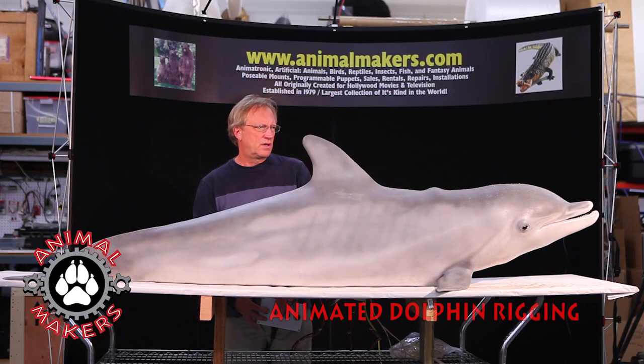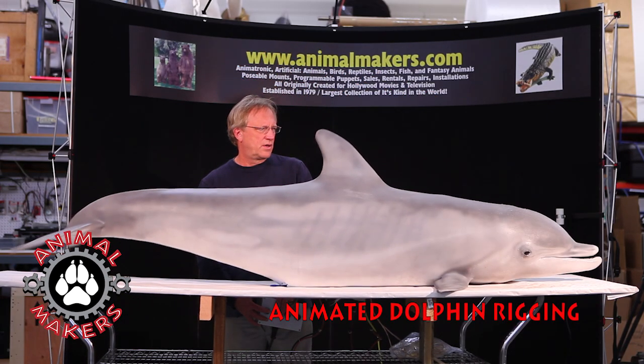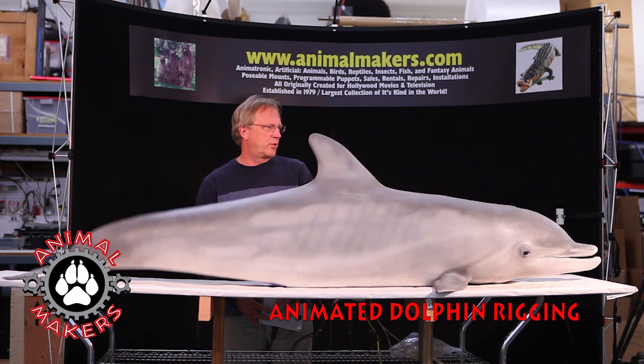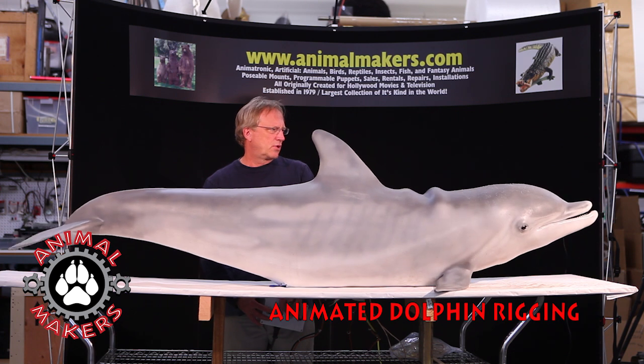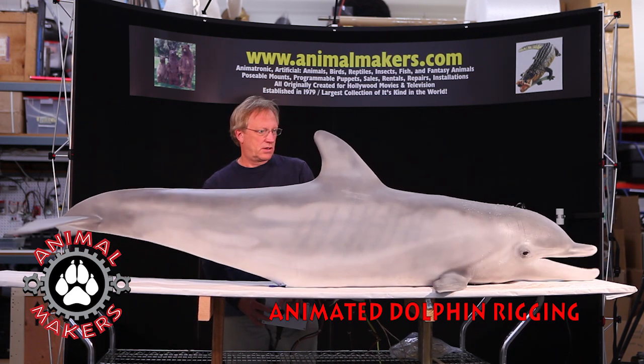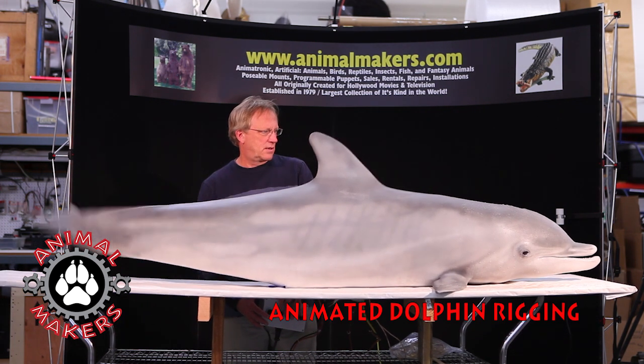Hi, this is Jim from Animal Makers, here to talk to you about an animated dolphin. This animated dolphin is set up to seem as if it's just sitting on a table. We ran some pneumatics through the belly, you can see coming underneath there.